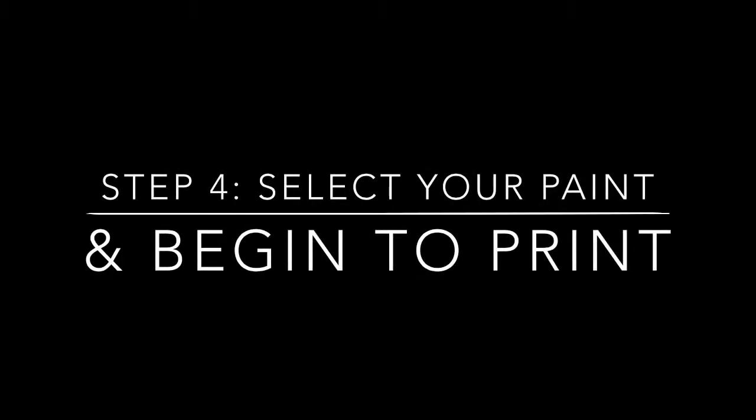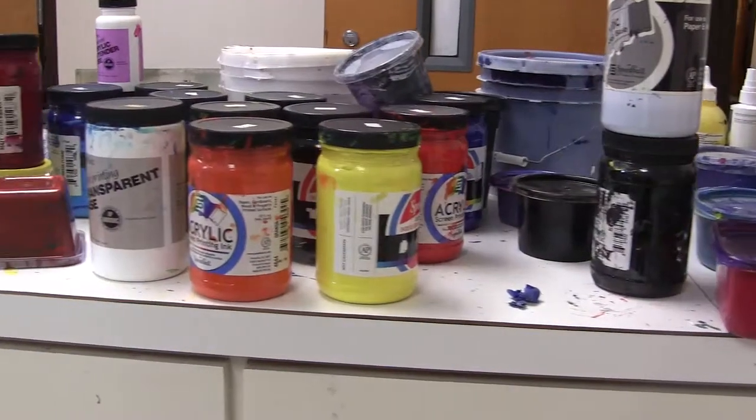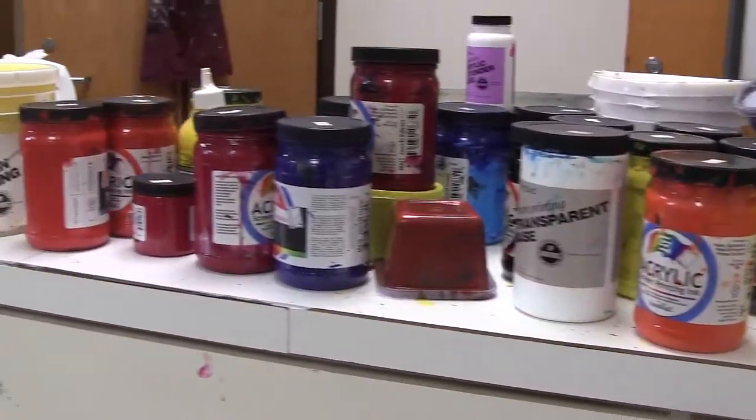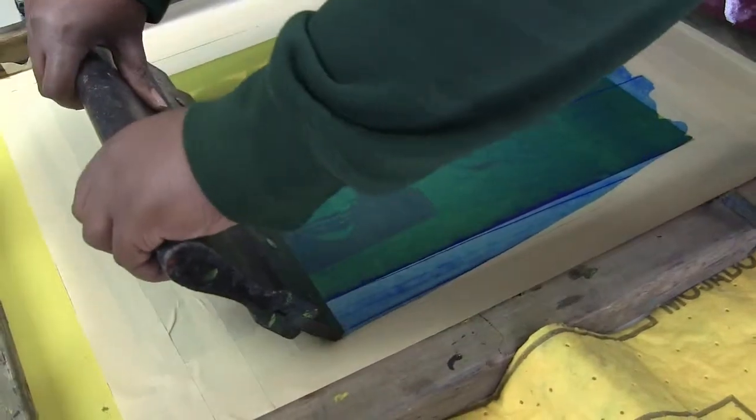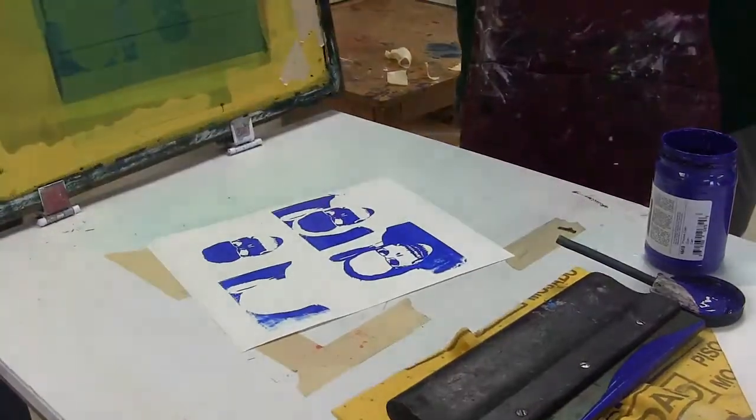Step 4: Select your paint and begin to print. Step 5. Step 6.